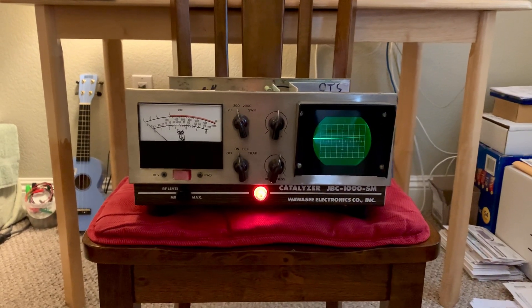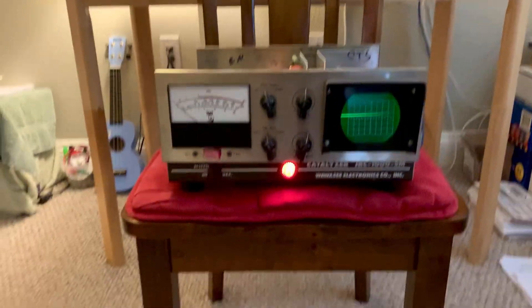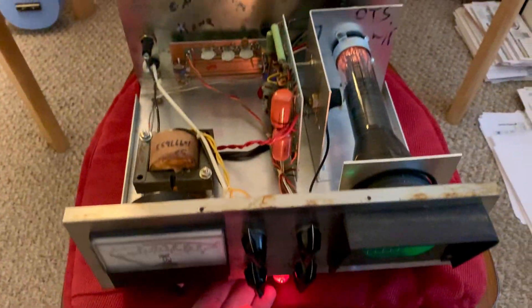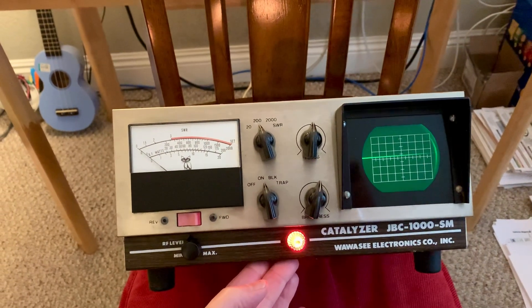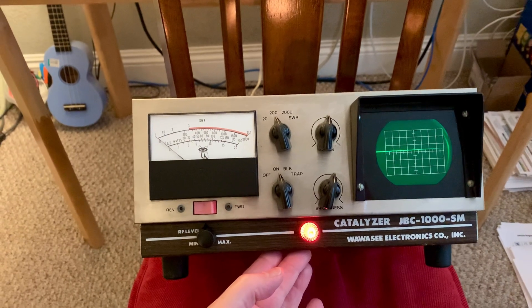Hey, it's W5HRO. I picked up another little new toy. These things are getting kind of scarce — they've always been somewhat scarce. This thing is another one of these toys that was originally made for the CB crowd. It's a Waywasi catalyzer, the JBC 1000SM catalyzer.